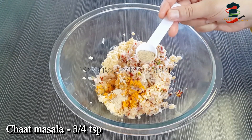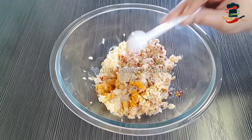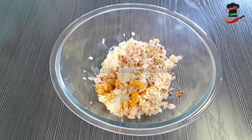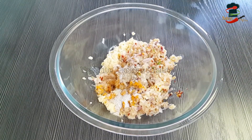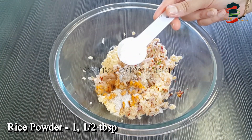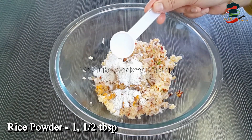We will add 4 flavors of Chaat Masala and a little extra flavor. We will add 1 tbsp of Chaat Masala. That's 1 tablespoon added to the flavor.